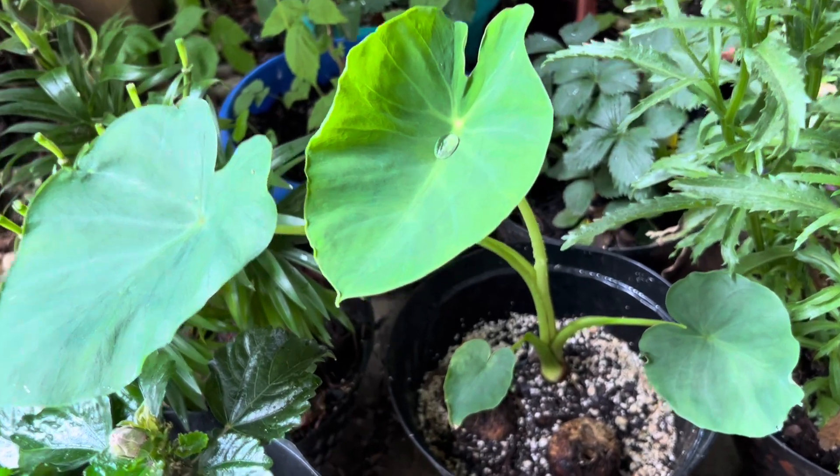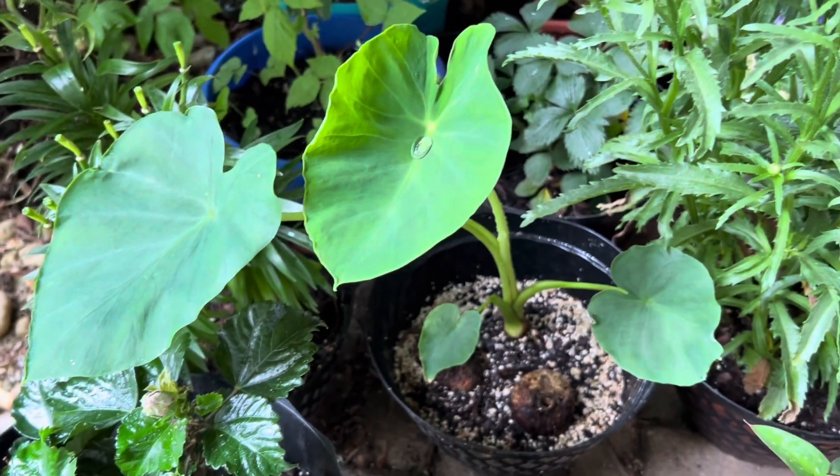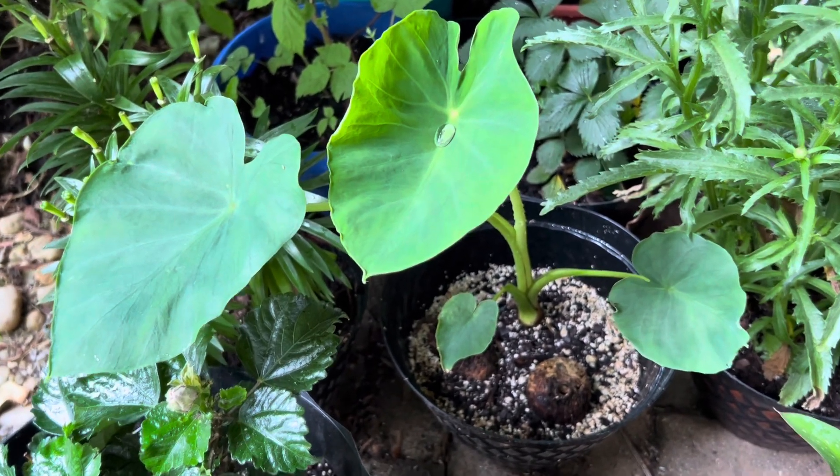Thank you guys for stopping by at my channel. Today I'm going to show you how to grow taro roots which you can buy from the store.